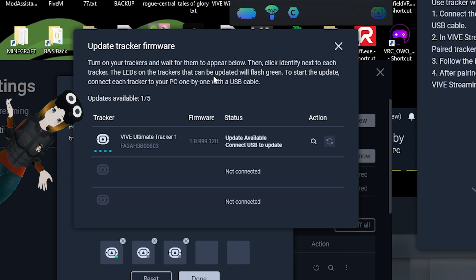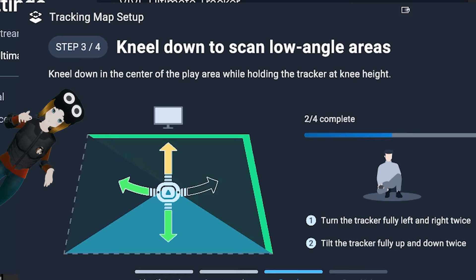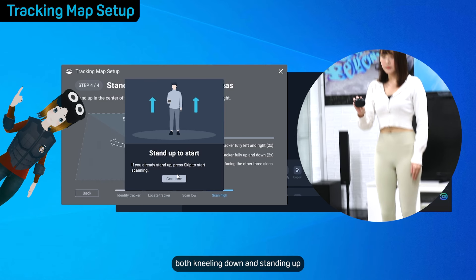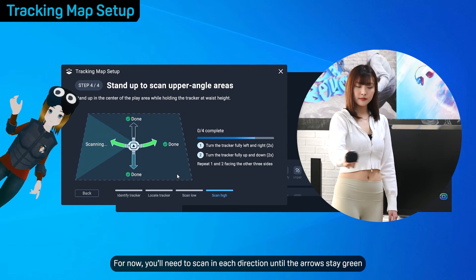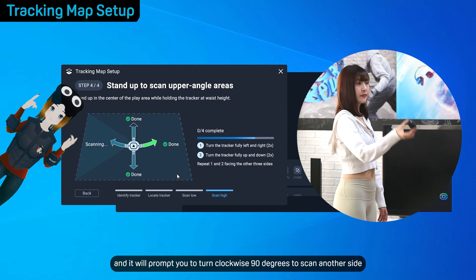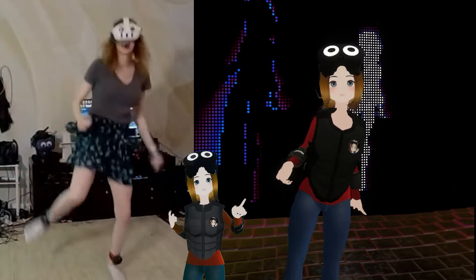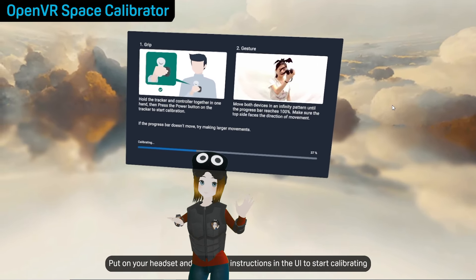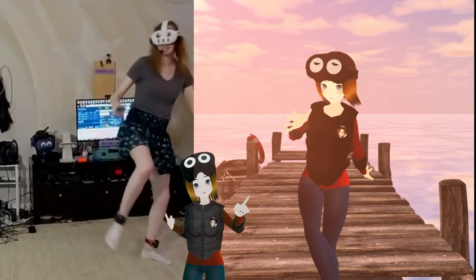Setup on PC VR was a pretty straightforward process — I'm not going to sugarcoat it, it's a little bit annoying the first time. You kind of have to scan your play space with the tracker and tilt it in different directions to get it accurate. I understand why it's like that — it has to scan the room to get accurate tracking, so it's not a big deal. You also need to opt into the PC VR beta with the Vive Streaming Hub, or by the time you watch this it might just be part of the regular branch — I'll link the setup video by HTC in the description. Calibrating the trackers after your initial setup is pretty simple: you just grab the tracker and move it in a figure eight a couple of times and it works. You may need to do the calibration again, but I didn't have to unless I changed my play space or tested it with another VR setup.